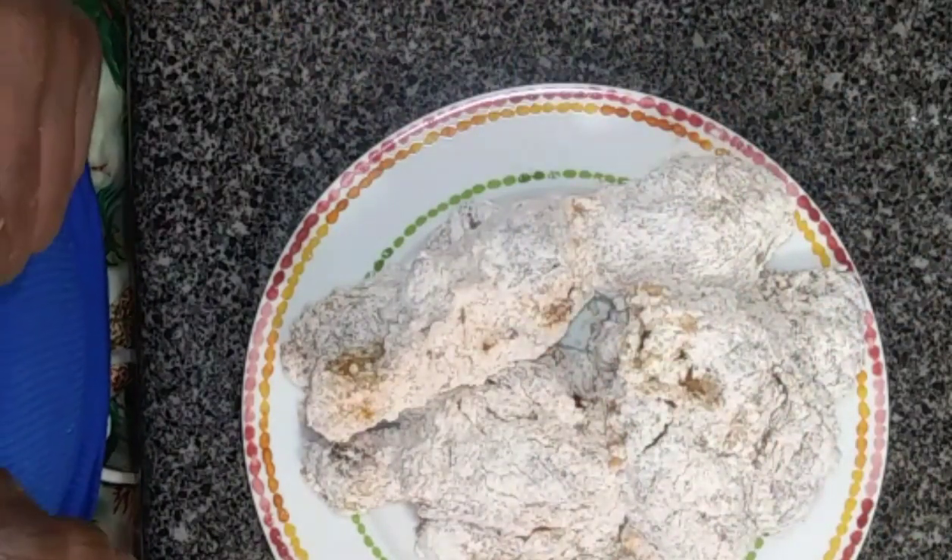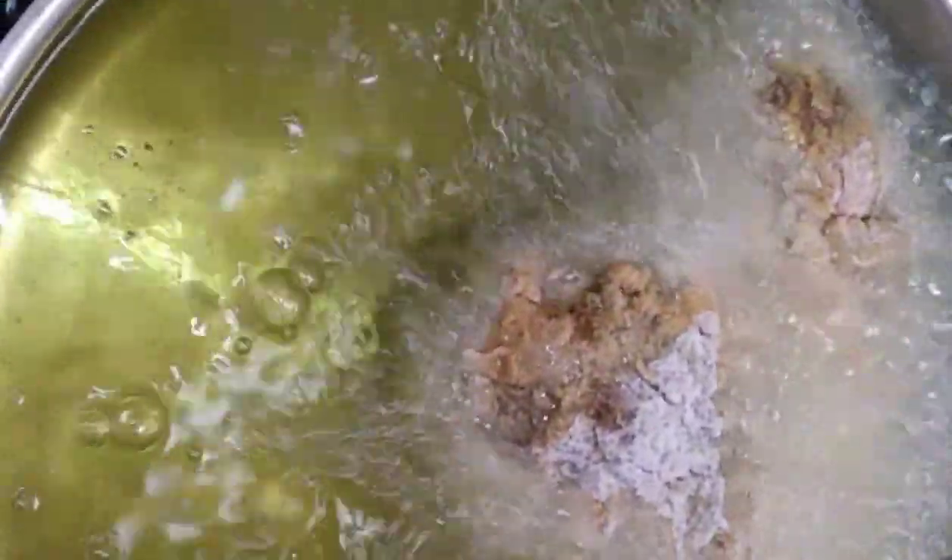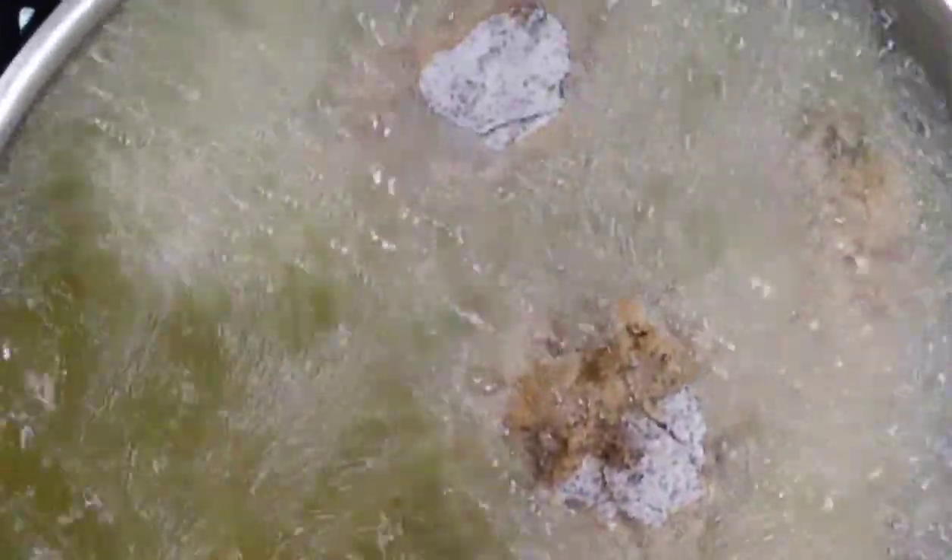Now ready for the next process, which is adding it to the fire. We want to gently place them in the oil. You don't want to crowd the pot, so I am going to put them in with some space.